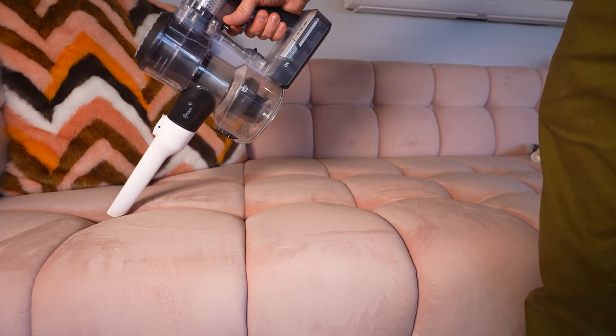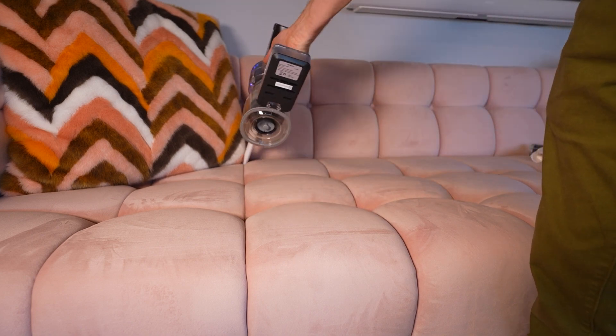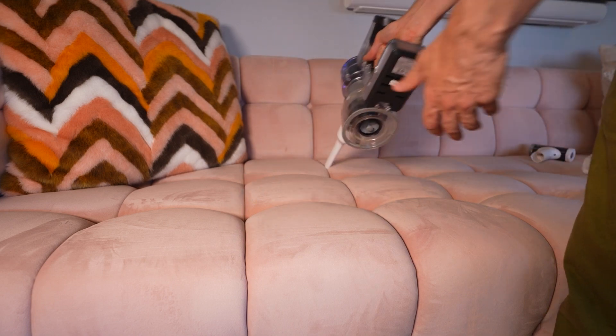Here's the crevice tool. It looks pretty nice when you've got a sofa with these little grooves in it like this.